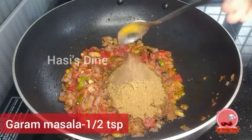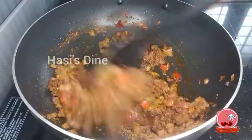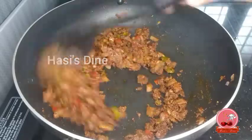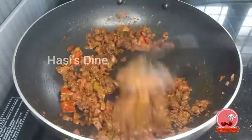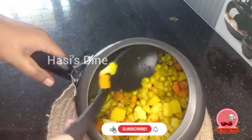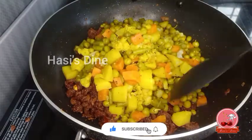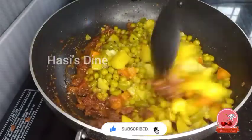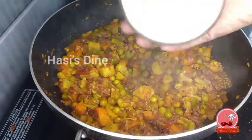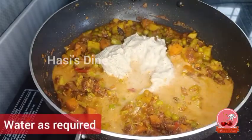Add garam masala and fry the vegetables in a little water. Fry until the vegetables are cooked through. Keep stirring and mix it in with the sauce.